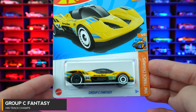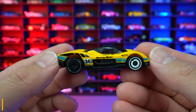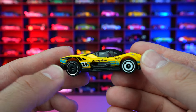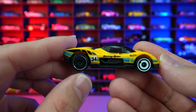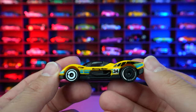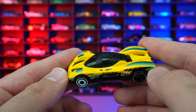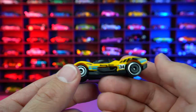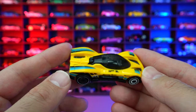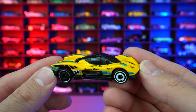Group C Fantasy from HW Track Champs, and this is our recolor in yellow. Originally had this one as a white car. I like the blacked out wheel on the rear — I wish they continued that on the front, but it's the white one on the front and that's no mistake, we can see it on both sides. We got the 34 written on the side, blacked out interior parts. It's a pretty neat fantasy car — kind of like a supercar slash race car. Overall, I think the new recolor is better than the original.